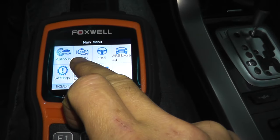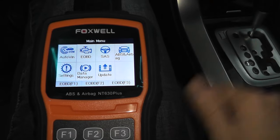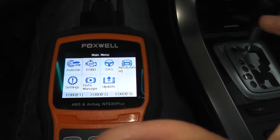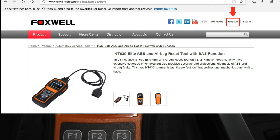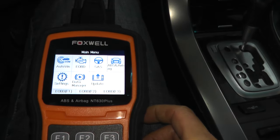You can check engine codes, steering angle sensors — SAS. In our case, we need the ABS and the airbag. If you do purchase this scanner, you want to verify you have the latest updates. You visit their website, Foxwell, create a user ID and password, and you can download the latest software.